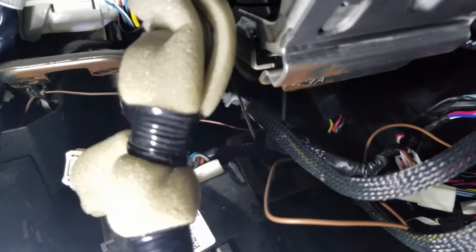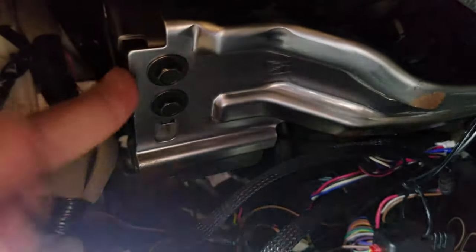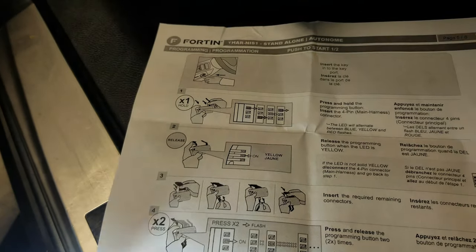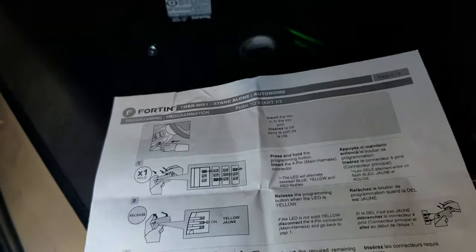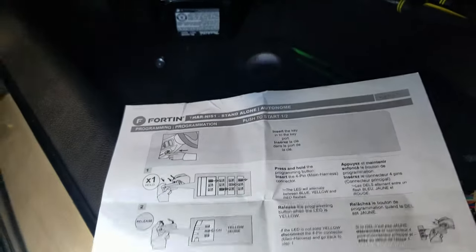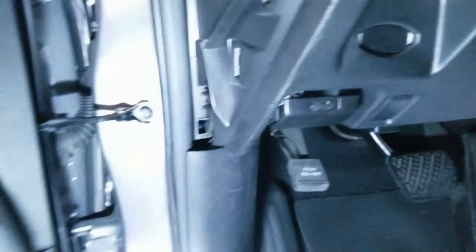After making the connections and putting all the harnesses together, you want to put back the push-to-start connection before you put this panel back on. It's a lot easier if you reconnect it first and then put this back on — trust me, I spent 15 minutes trying to do it before I decided to back out. The instruction manual that comes with the unit shows you how to program it to your car and to your fob. I'm not going to go through that because my unit has been programmed already since I've had it for four years.